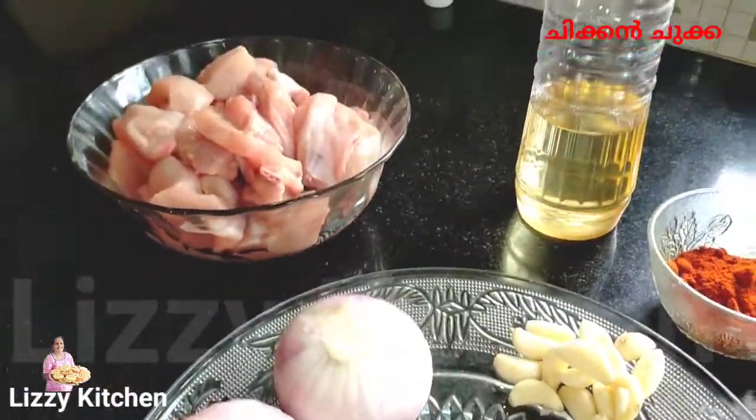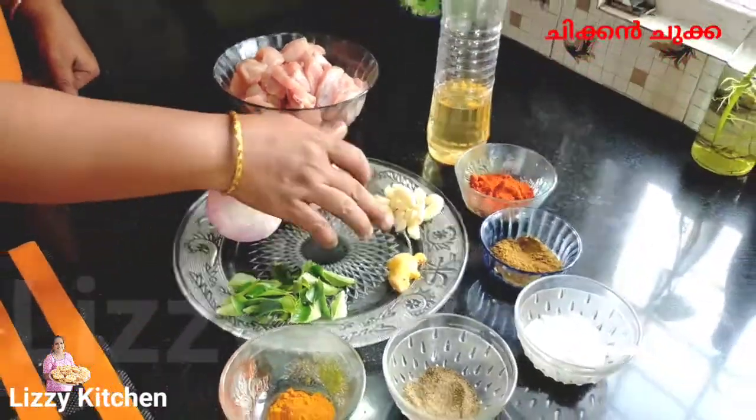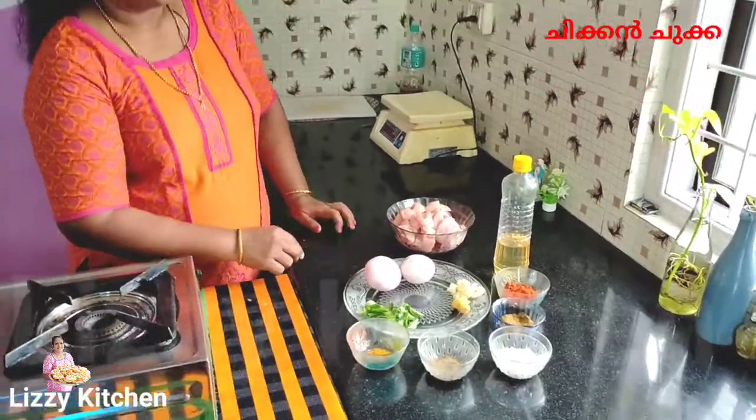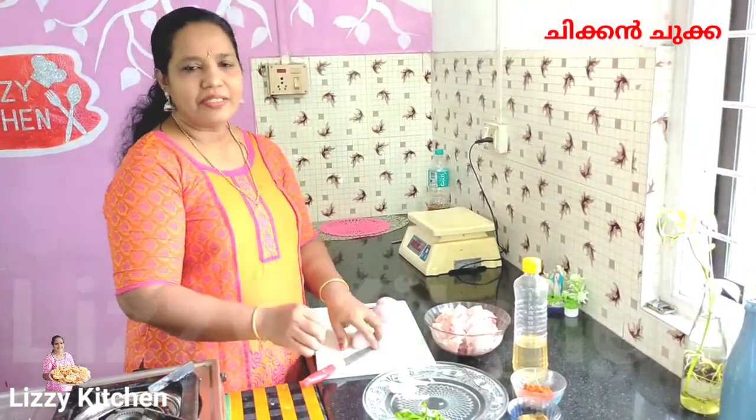We put the nut and the nut. We cut the nut — this is the nut. We cut the nut in the cover. Remember, we need to cut the nut.